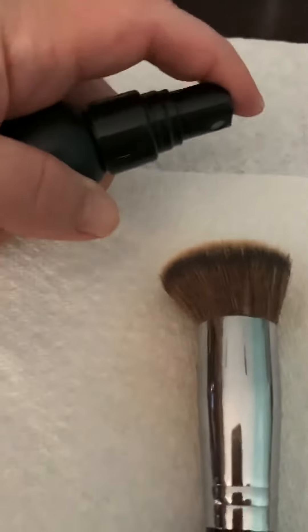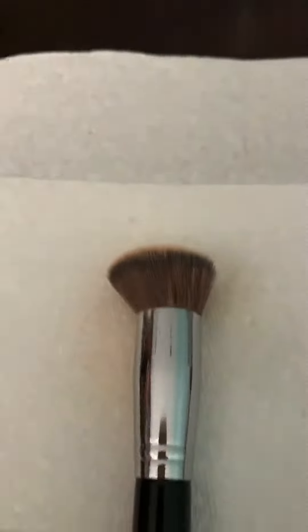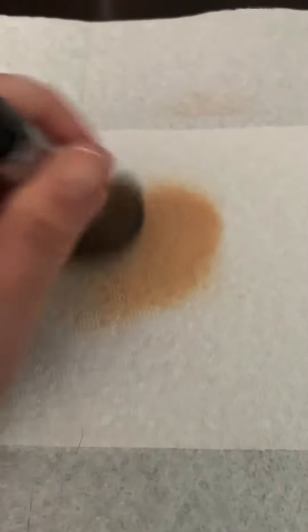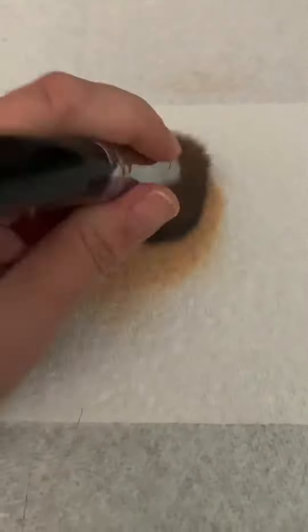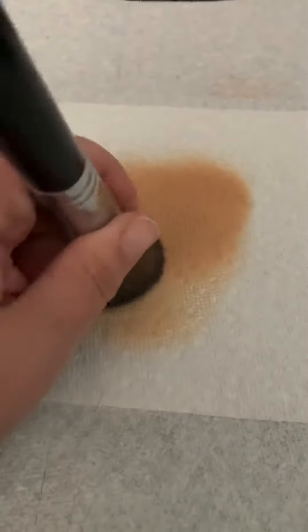Okay, you ready for this? I'm doing it sideways — okay, watch this. OMG. This oil-based brush cleaner just instantly cleans your brushes and takes the makeup off in a breeze.